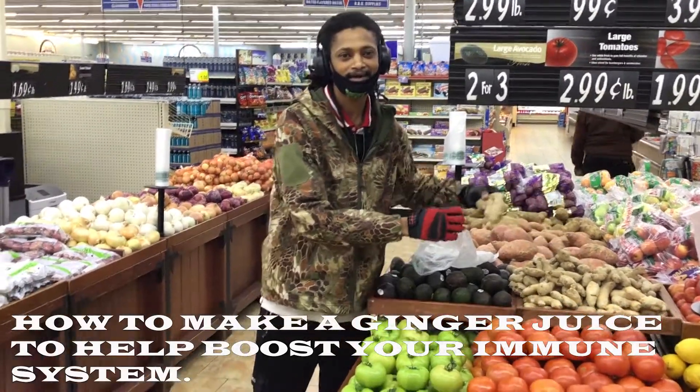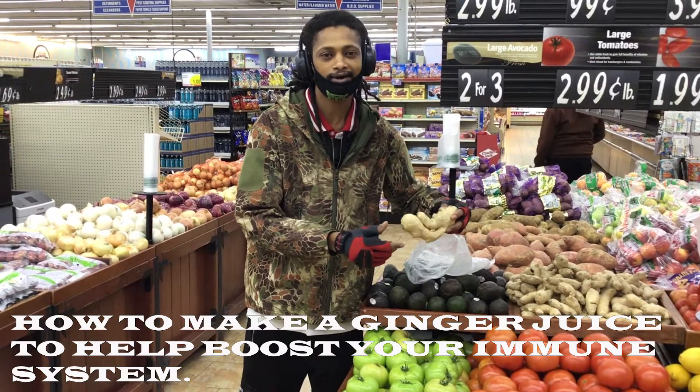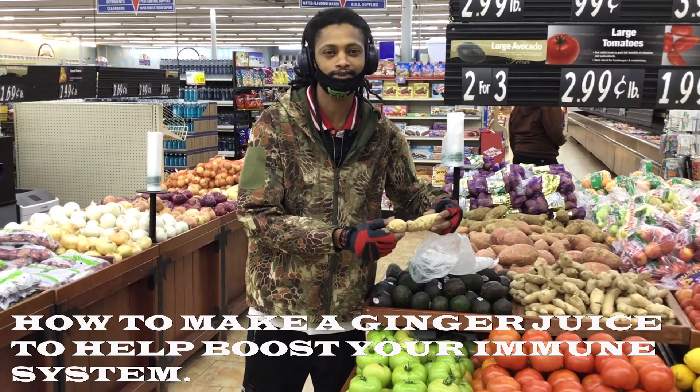Hi everyone, my name is King Ole, and today I will be showing you how to make ginger juice to boost your immune system.